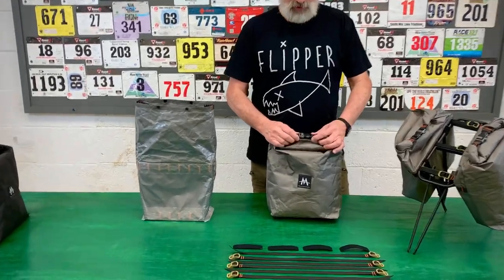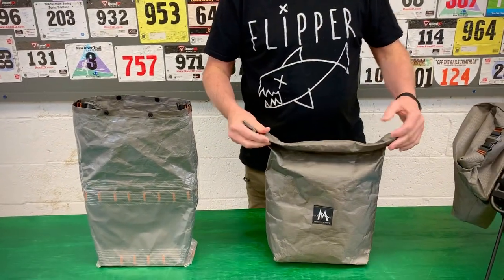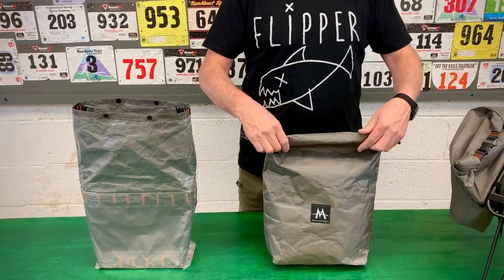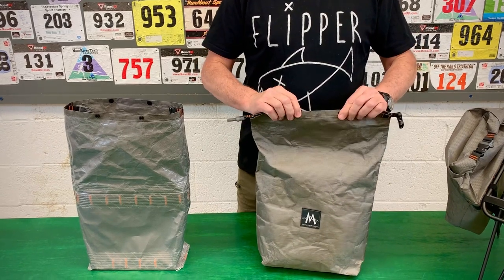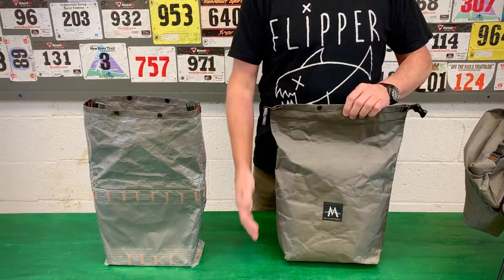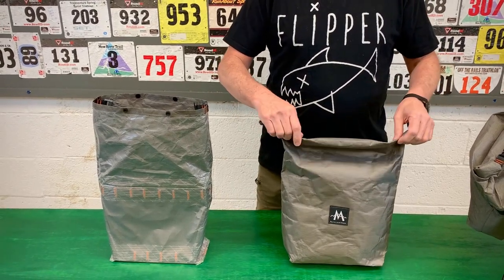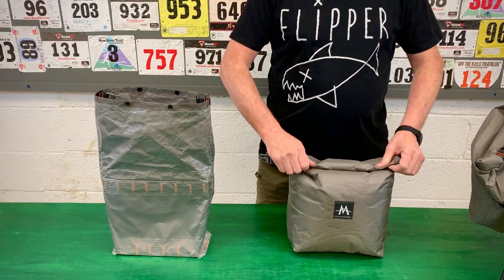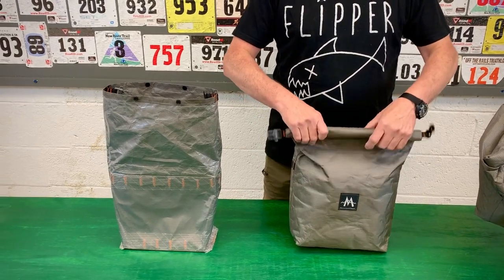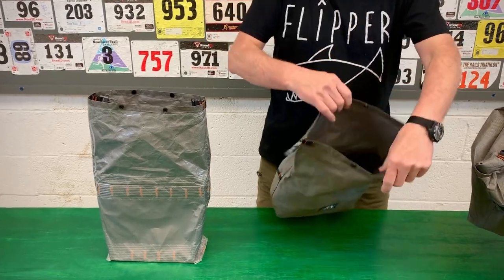I'm going to show you a couple of the features. First of all, it's got a whistle lock buckle — just for fun, or maybe you scare off bears. It's got snaps at the top to help keep it closed. Because it's a roll top, it's variable volume — you can have it at this size for about nine liters, or roll it down tight for about six liters. And it's just one big compartment inside.